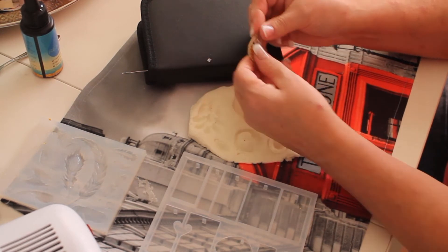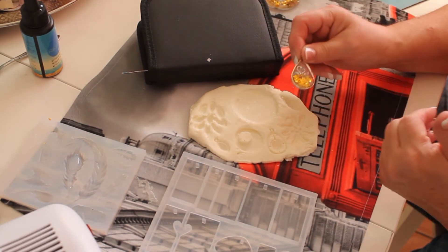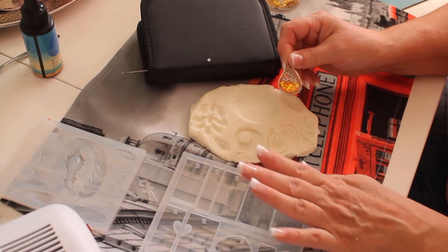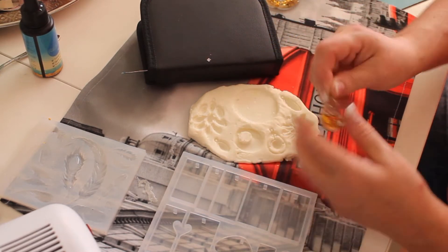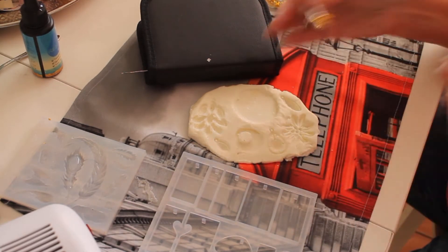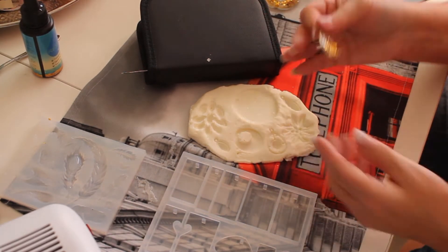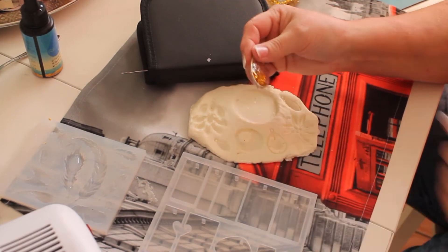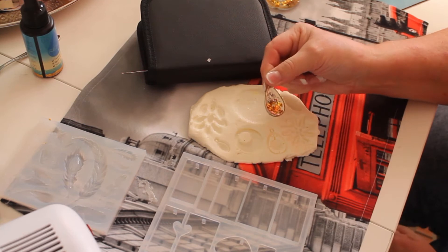Like I said, this is my first time using this stuff, so I have to get used to working with it. Like with my nails — when I first started doing them it took me a while before I got them to look decent. You find your own method. So I did this swan myself.